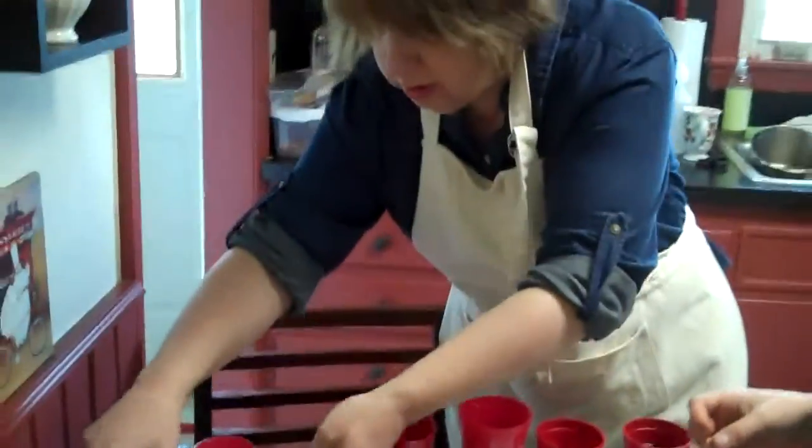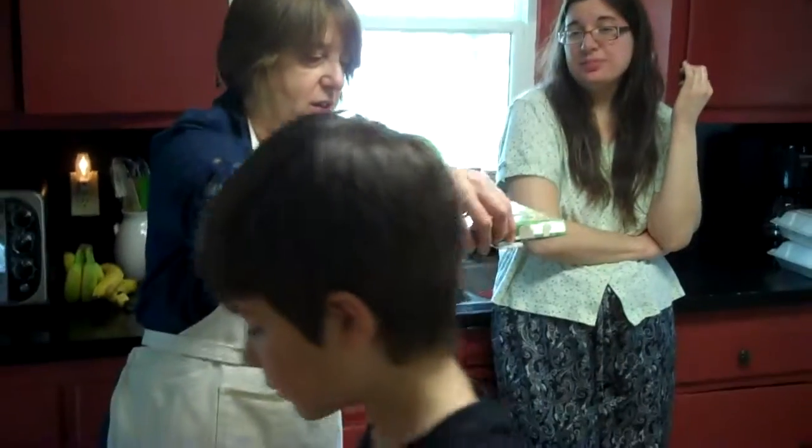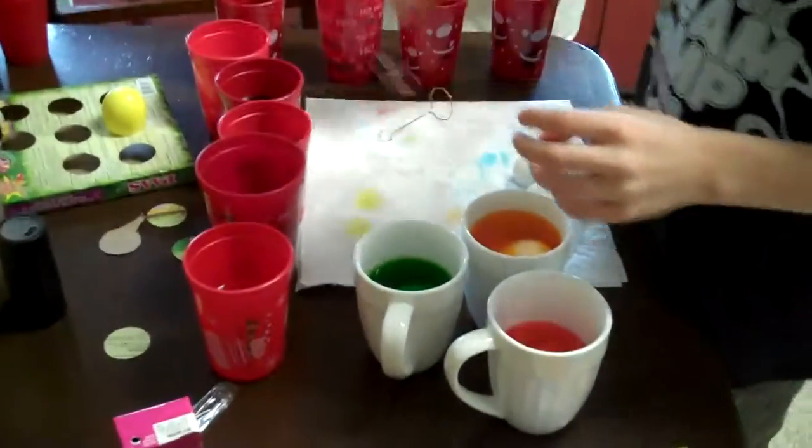I think the yellow's done. The longer they're in, that's pretty vibrant yellow. That yellow goes fast.